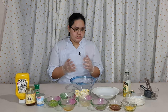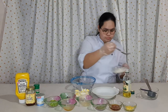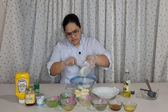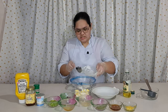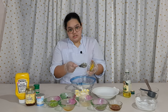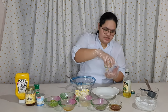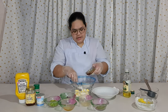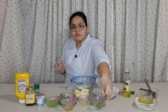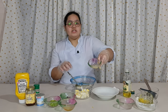So we are going to make the dressing first. We need 1 cup of Greek yogurt, next is 1 tablespoon of mustard, next is 1 tablespoon of honey, next is 2 tablespoons of dried tarragon leaves, and next is 1 tablespoon of lemon juice.